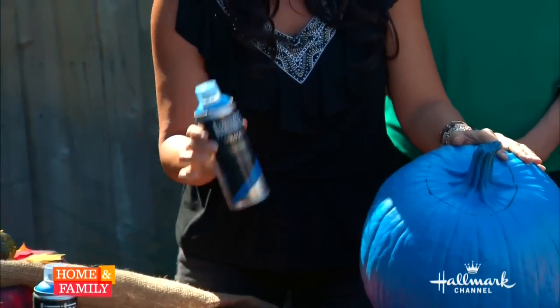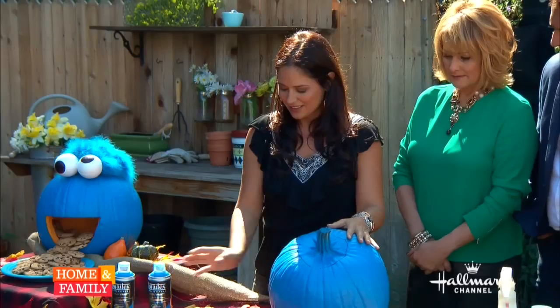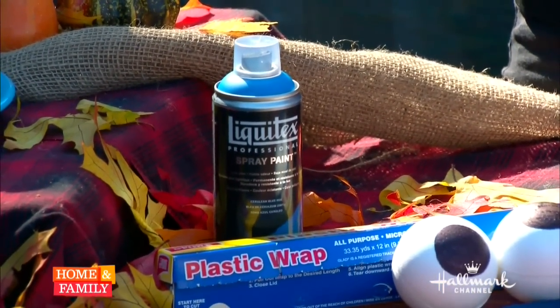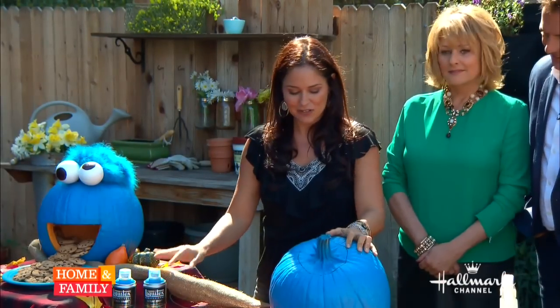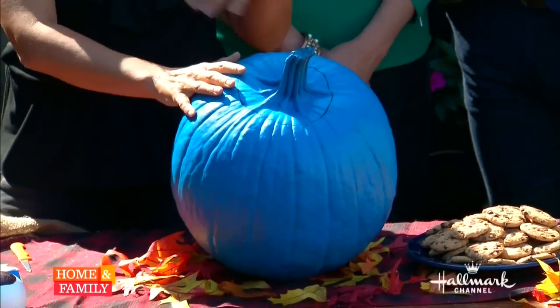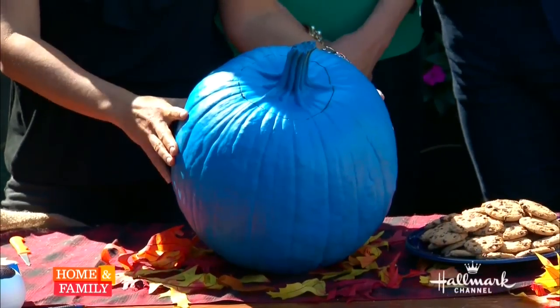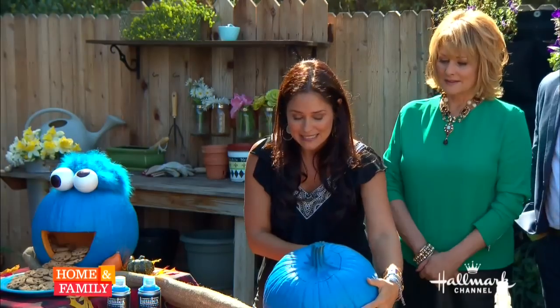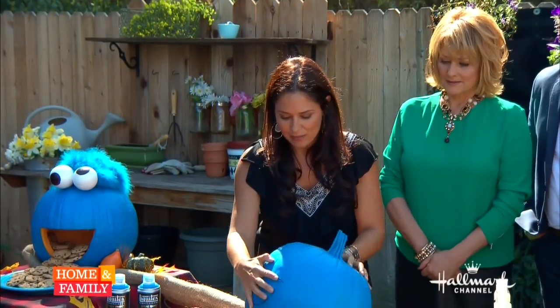Then you take it outside in a well-ventilated area and spray paint it. I got this paint at Michael's and it works really well — it's actually graffiti spray paint. It's the good stuff! You want to do more than one coat: spray it first, then spray it again a little while later after it's dried. Then take it inside and cut out the mouth.